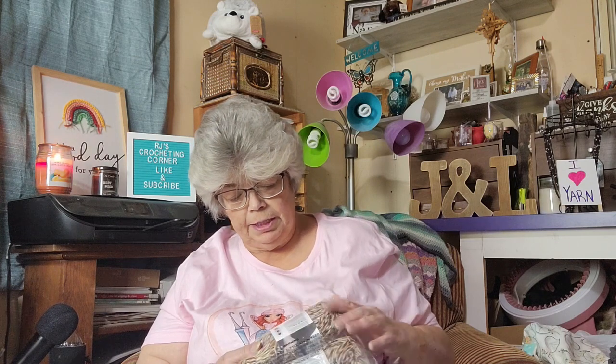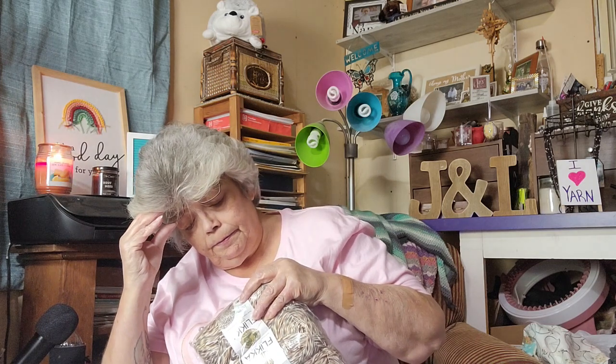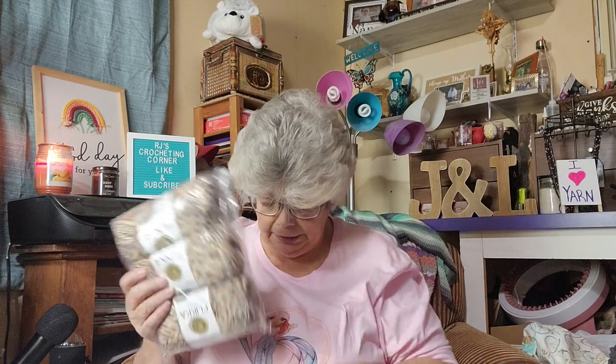Lion Brand Flicka is 50% cotton, 50% polyester. It's 3.5 ounces, 100 grams, 196 yards, 179 meters. It's a size three. It recommends 4.5 millimeter knitting needles and a five millimeter crochet hook. It uses actually a five millimeter crochet hook and is considered an intermediate pattern.